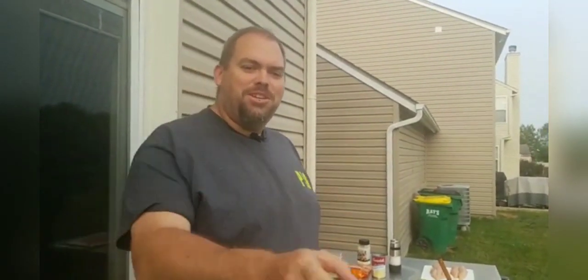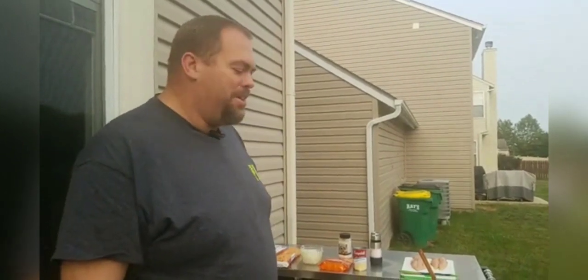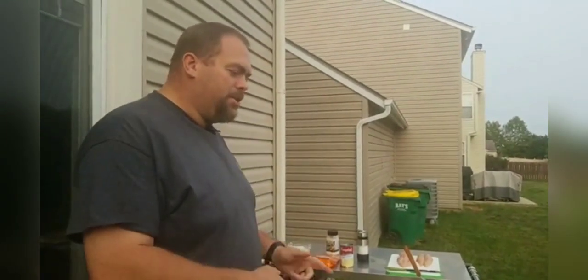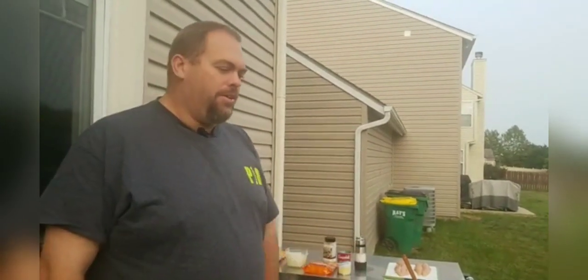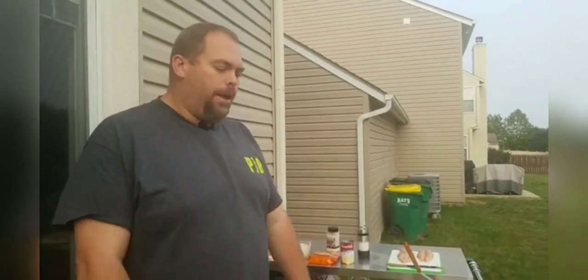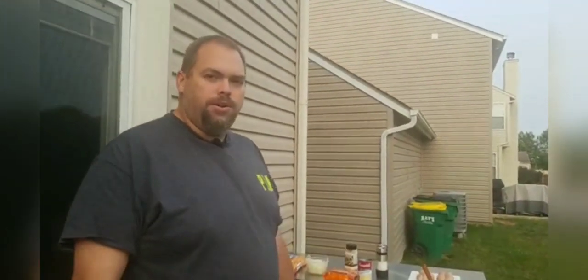Hey guys, so today we're going to do some cheesy hash browns and we're going to make them kind of similar to what Cracker Barrel does. I'm going to show you a little bit of a trick of what we can do here on the Blackstone Griddle. Normally it's an oven recipe — you mix it all together and bake it in the oven. But today we're going to do it griddle style.